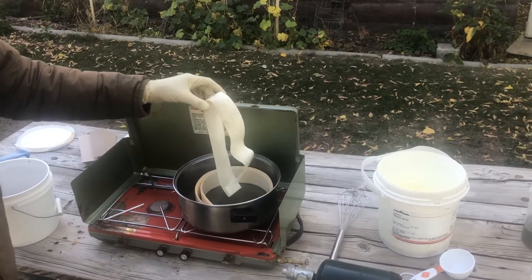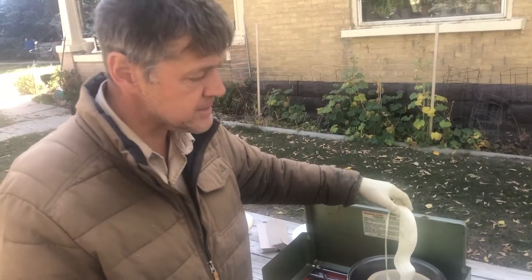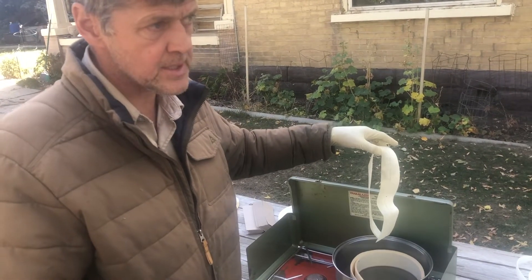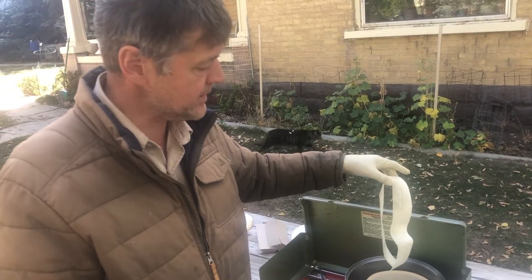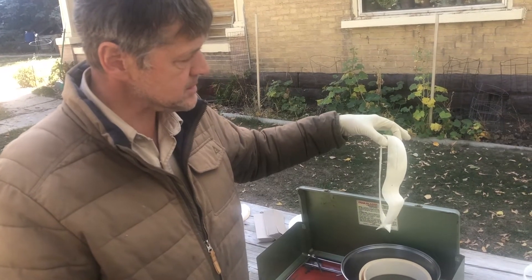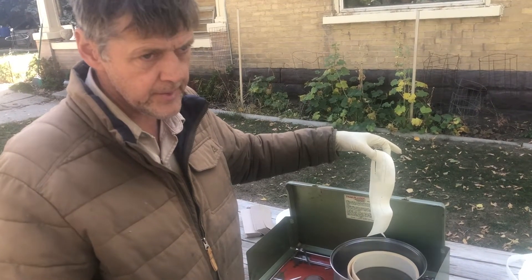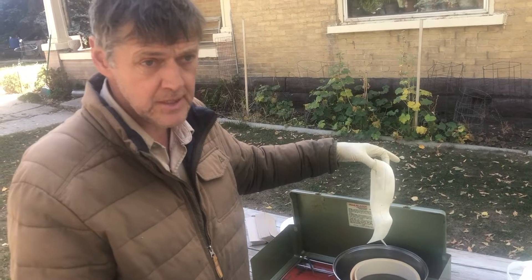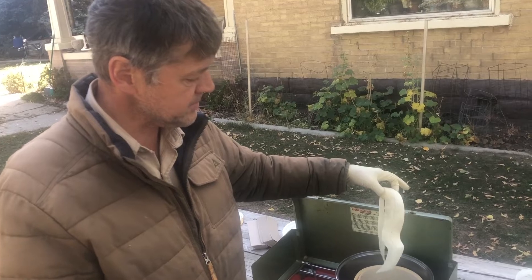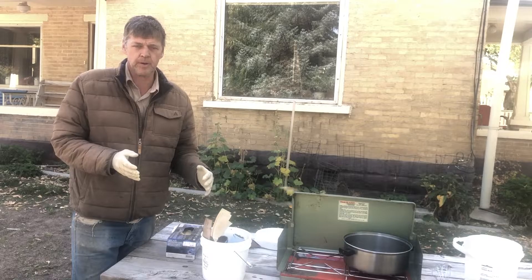Why dry instead of wet? I am going to put some oxalic acid shop towels in wet, but it's going to dry out anyway. It's going to be a lot easier for me to handle so I don't have to wear gloves when putting it in the beehive. This is going to be more of a time-release oxalic acid treatment. They'll chew on it over a period of time — depends on how hygienic your bees are. It might take them a few weeks, or they might get it out in a day.